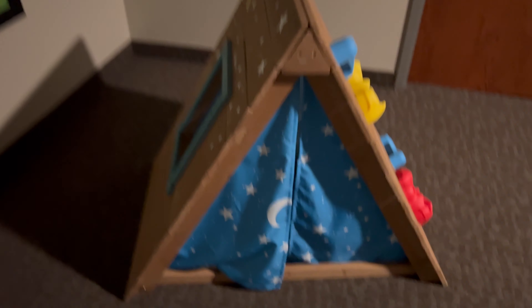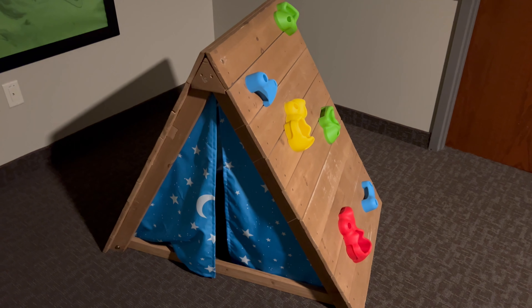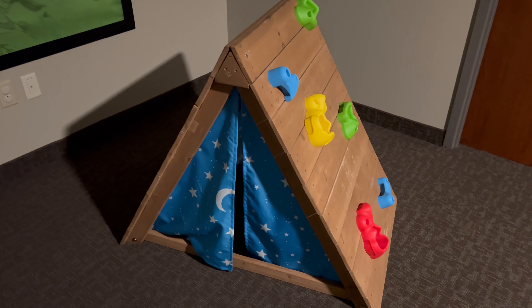Just a great product overall. It doesn't look bad in a playroom and kids will play with it for hours.